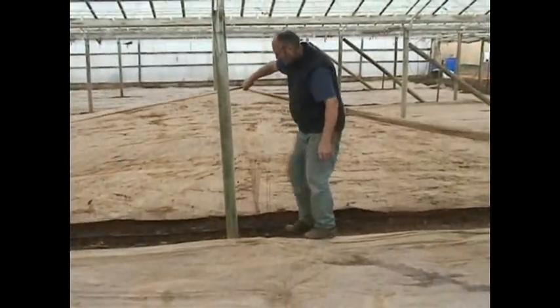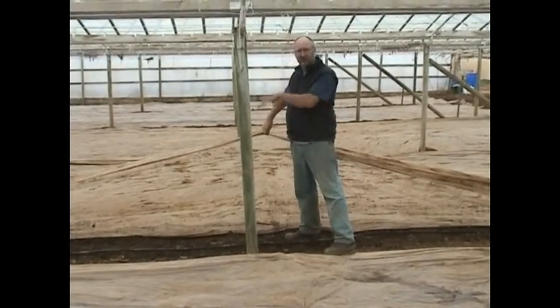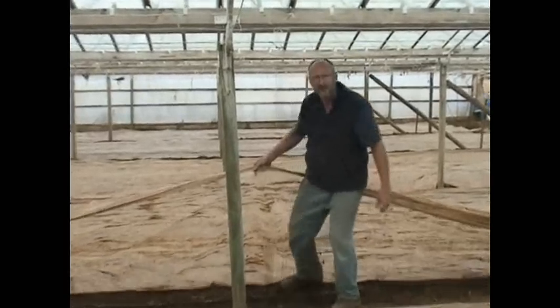Before we did it we rotary hoed, so it was a good soft soil and the water will get in. Hopefully any weeds will have germinated and been killed by the Metham as well.